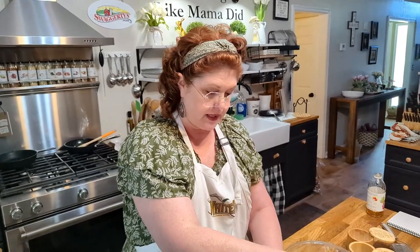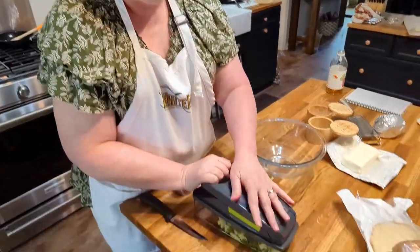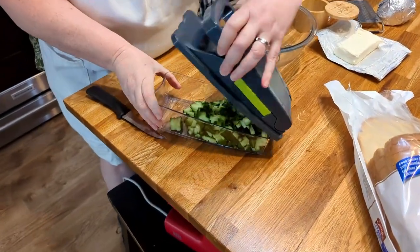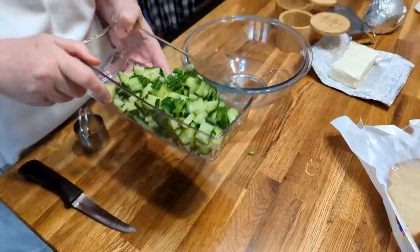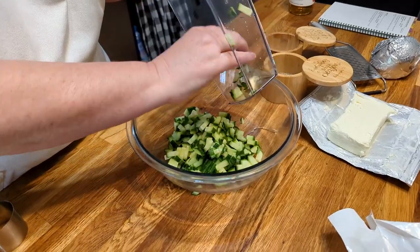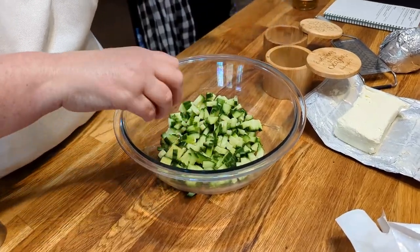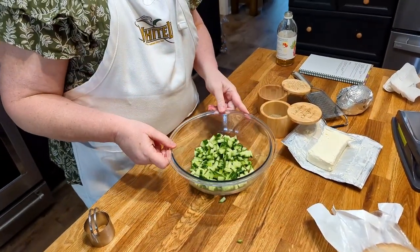This dicer is really handy if you've got to cut up a lot of stuff, and it's good for making dressing too. I got this from a viewer — it was super nice of them to send it to me. So we're going to put our cucumber in here. That's a whole cucumber — I'd say it's about a good cup, a little over a cup.